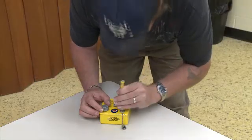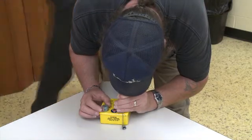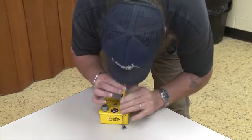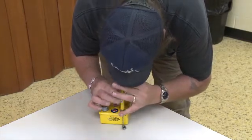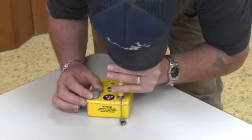Now you will zero the dosimeter by placing it on the charging pedestal and pressing down gently. While the dosimeter is pressed down, look through the eyepiece and adjust the upscale and downscale control knob until the line rests slightly below zero.